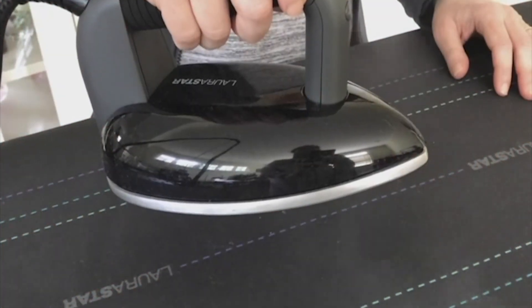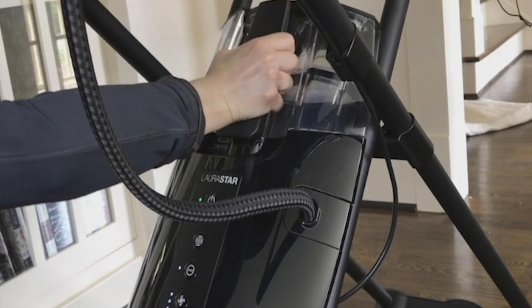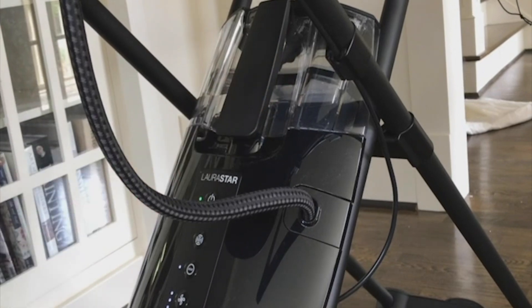Eight: it produces pulsing steam on demand efficiently, so I don't have to stop often to fill the water tank, and there's a built-in filter so I can use regular tap water.